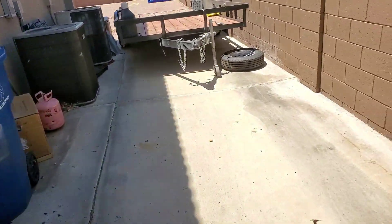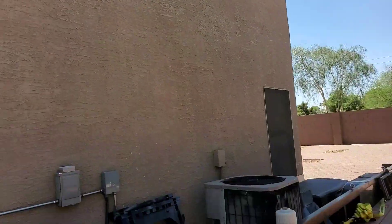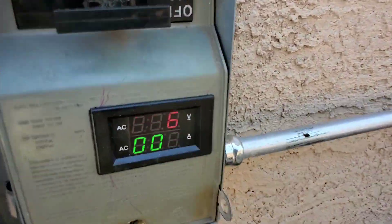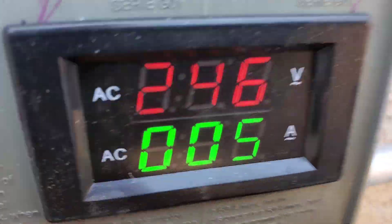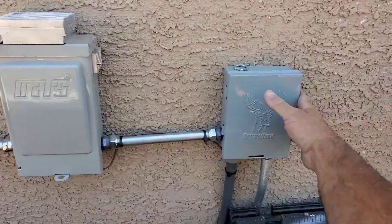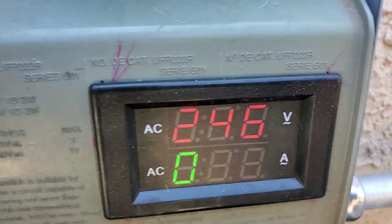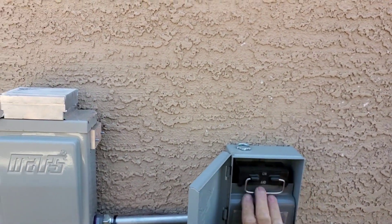Right now is a good example of why I need that auto transformer — to get this unit to pull more off the sun. The sun's up, covering all the panels, it's just on first stage, but look — still drawing five amps off of the utility power. Why? The utility grid is way up at 246 volts, it was 247 before I grabbed my camera. Five amps — it'd probably be eight amps if it doesn't have any assist from the solar.